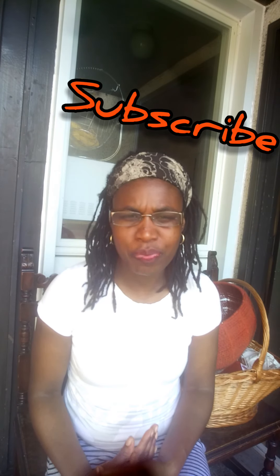Hi everybody, welcome back to my channel. I'm Hazel, the Israelite woman. Welcome, welcome, welcome! Those watching my videos are asking where I've been — you haven't posted a video in a long time.